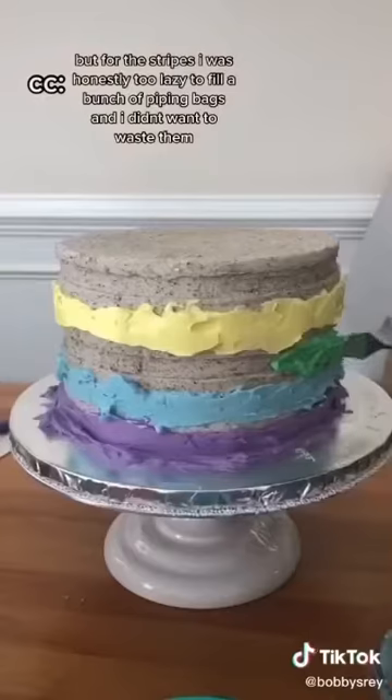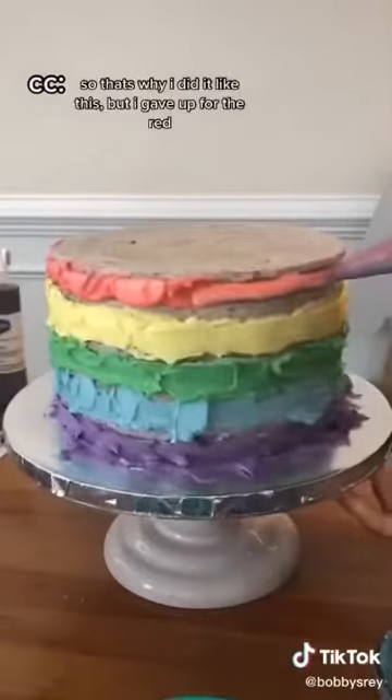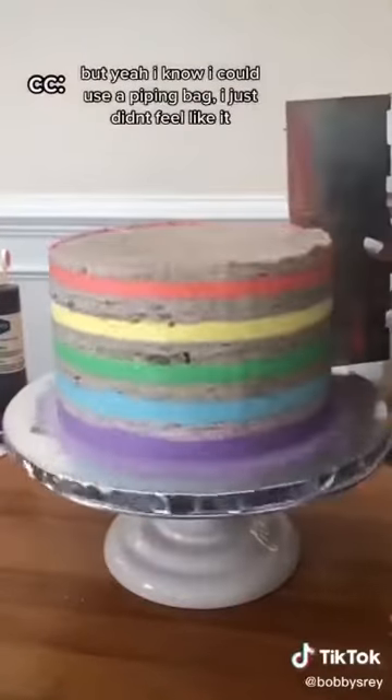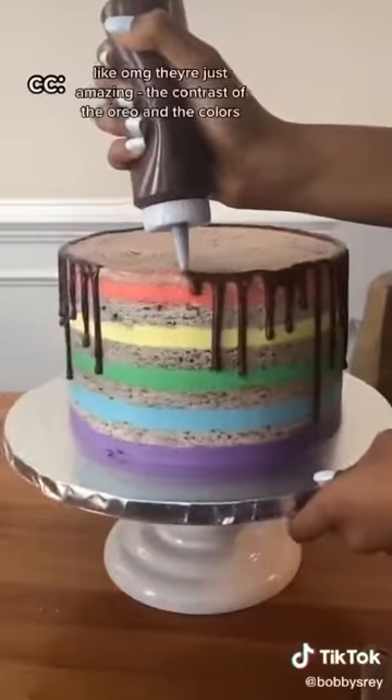But for the stripes, I was honestly just too lazy to fill a bunch of piping bags and I didn't want to waste them. So that's why I did it like this. I know I could use a piping bag, I just didn't feel like it. But for real, can I just flex how cool these stripes are? Oh my god, it's just amazing.